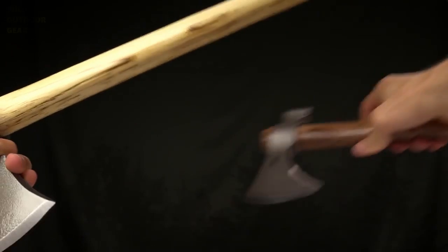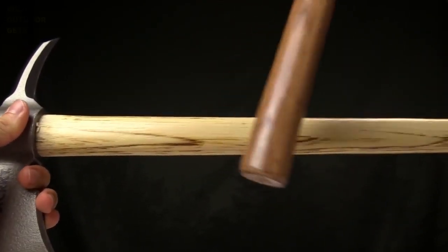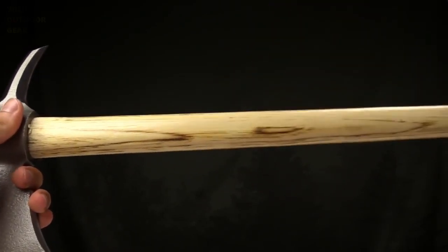Both handles are Tennessee Hickory, and as these are natural materials, you're going to be looking at your own unique handle color. They come in two different handle colors.